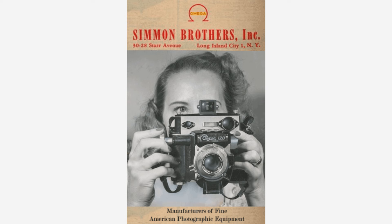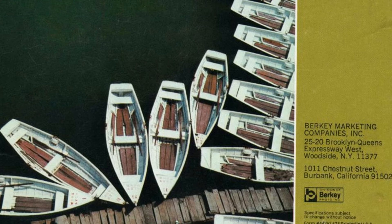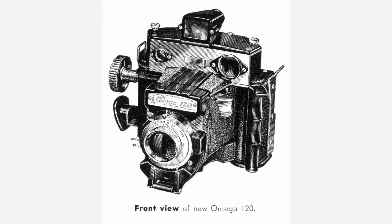A few years after that, in 1961, the Simmon Brothers themselves ended up retiring and they sold their company and holdings to another company called Berkey Photo from New York City. Berkey was a major photo developer and photo equipment distributor at that time. Even though the original Omega 120 was a commercial disappointment, by the early 60s the increasing popularity of color print films like Kodacolor had resurrected the demand for a professional medium format press camera, since color films of that time were not yet good enough to produce very good results from 35mm film. So Berkey Photo realized they owned the rights to the Omega 120 camera but also realized it wouldn't sell in the form that had been manufactured in the 50s.